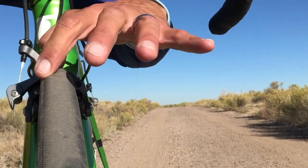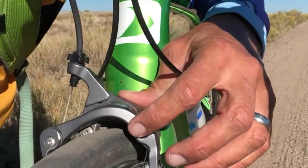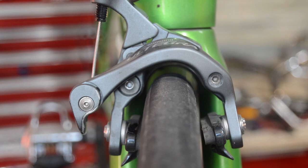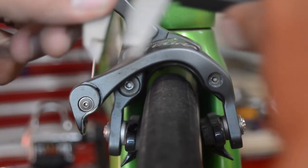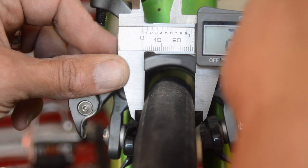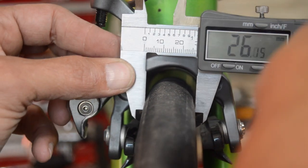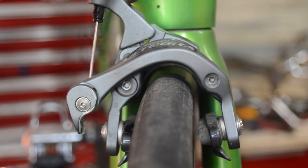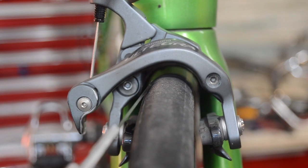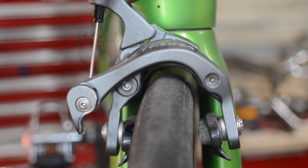The issue is: is that tire combo going to fit on your bike? How tight is the tolerance right in here? Taking a closer look at the front wheel clearance — the actual measurement is coming out to about 26mm, just a hair over 26. So looking at our clearances in here, it's pretty tight.